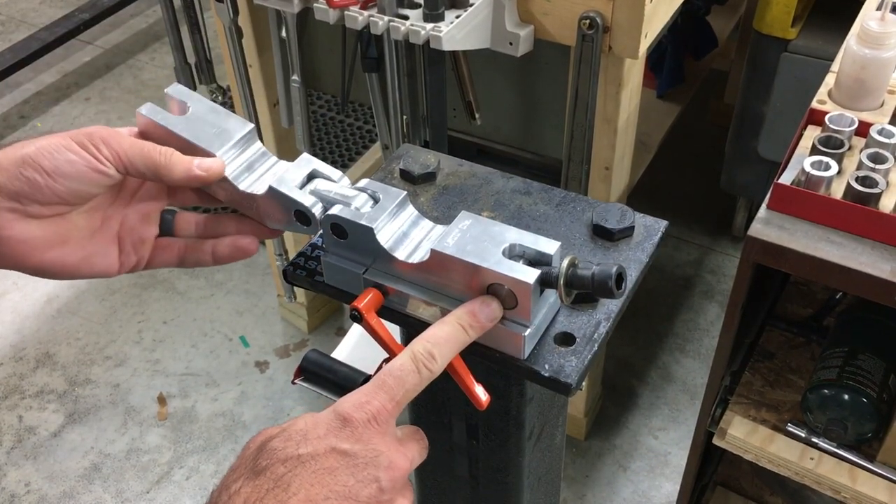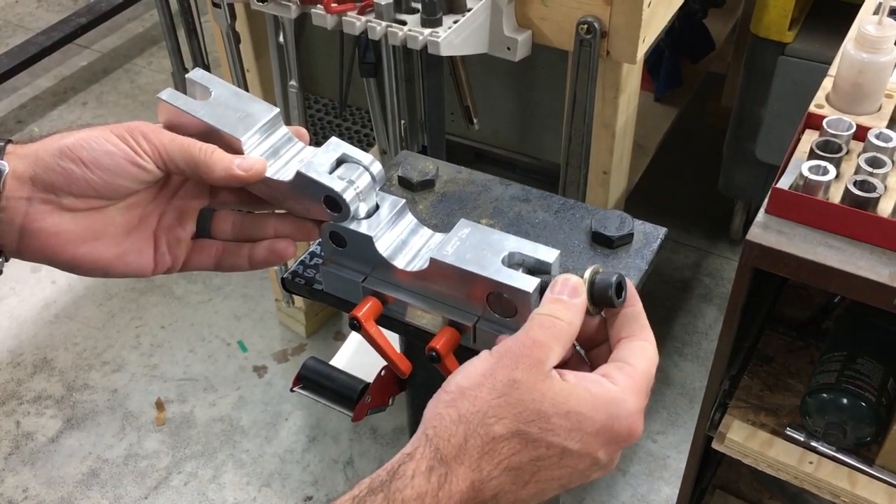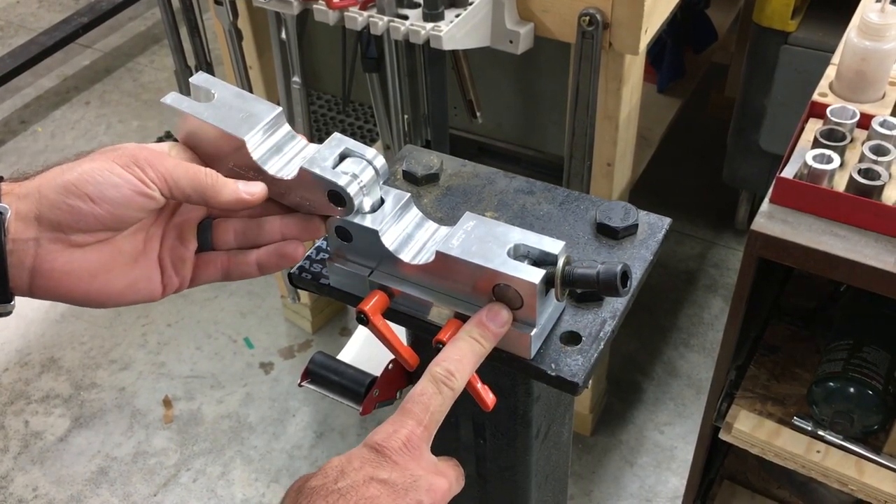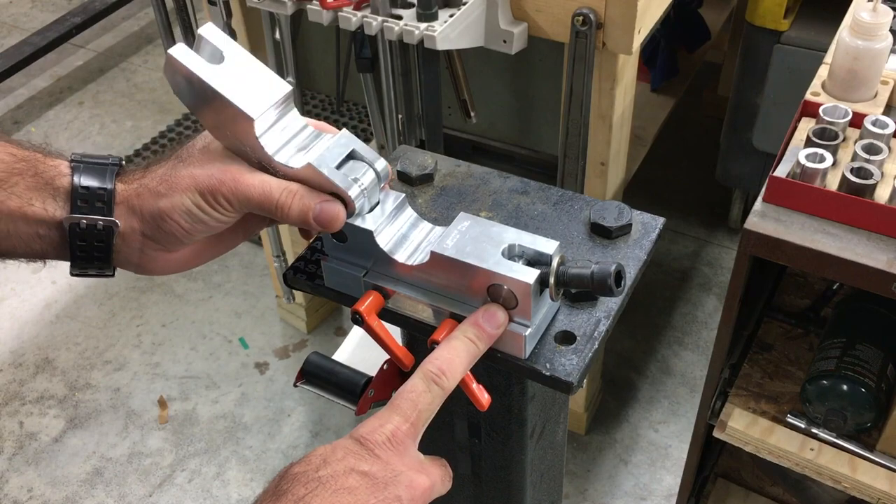We've got our threaded pin right here. It's for a half-twenty cap head screw. It's going to be made out of hardened 4140, so you won't have to worry about galling.